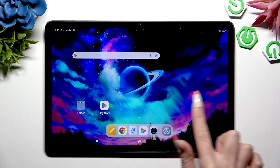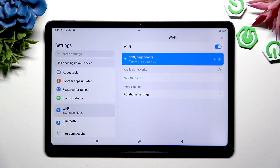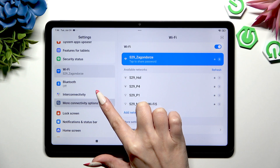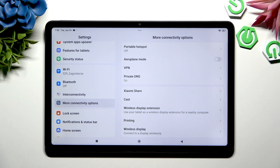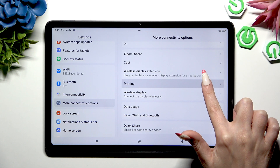Begin by going into Devices Settings. Now scroll down a tiny bit to click on more connectivity options, and then scroll down to hit Printing.